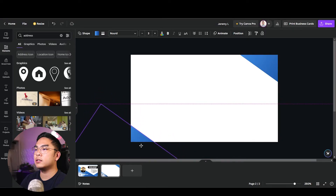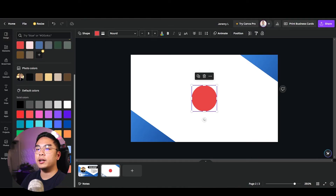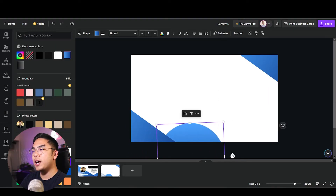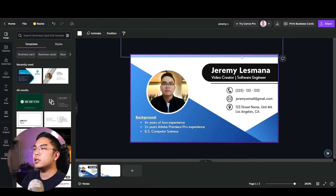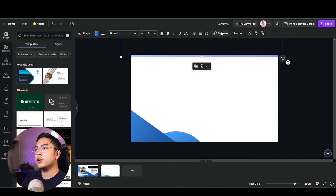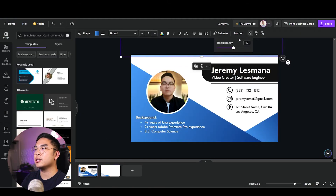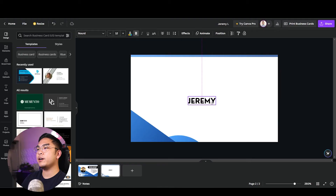I'll add another gradient and experiment with shapes — the more shapes you add the more aesthetic it looks, though don't quote me on that. I'll keep the top accent line consistent with the front side so it flows nicely when you flip the card. I'll set it at 75% transparency to look a bit bolder. The back is typically where you put your company name or affiliation.